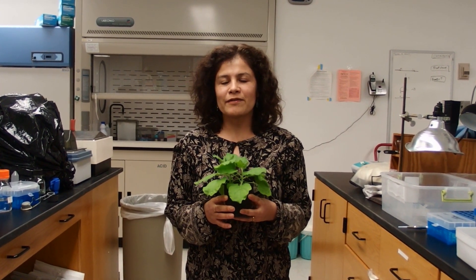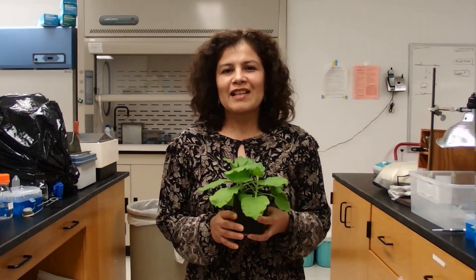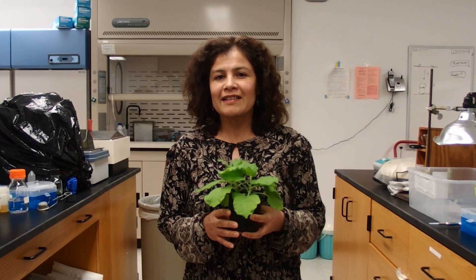The white tobacco plant, Nicotiana benthamiana, is a popular system for transient gene expression. Some of the most common uses are for subcellular localization and gene function studies.